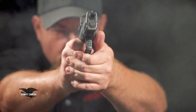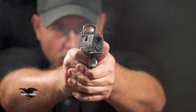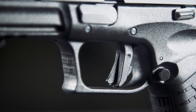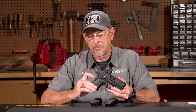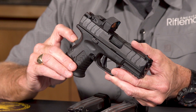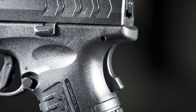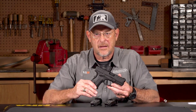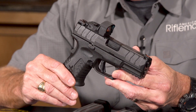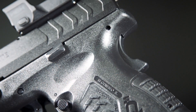As is typical with modern polymer semi-automatic pistols, there's a blade trigger safety on the trigger itself. But what's interesting about XDs is that they also retain a grip safety — something a lot of other firearms don't incorporate. That's always been a hallmark of almost every gun in the XD line, and it's an additional level of safety you don't see in many other firearms.